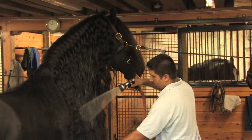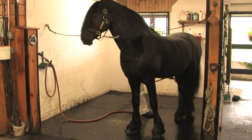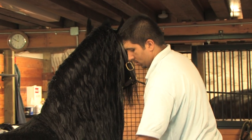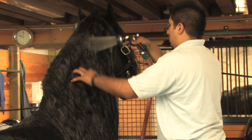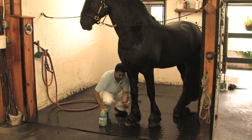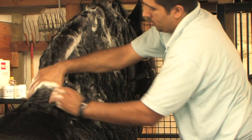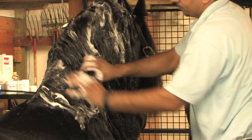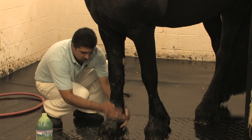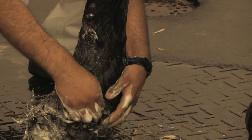Bathing a Friesian is basically the same as any other breed, except for all that hair. At Iron Spring Farm, our Friesian stallions are bathed once a month or before a show. They are hosed down after training when they are sweaty and towel-dried, but the full beauty treatment is not given as often. You'll want to use a low-sudsing shampoo to make rinsing easier, and you may need to scrub a little deeper and longer to get down to the skin for a thorough cleaning. Here, one of Iron Spring Farm's stallion grooms gives Teda a bath, a ritual they've been through many times.